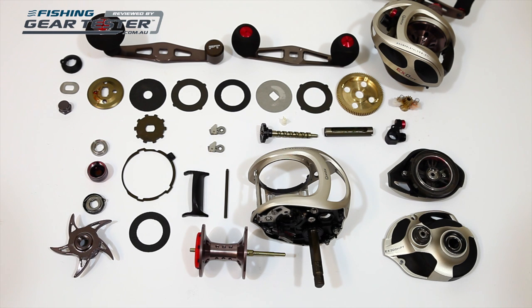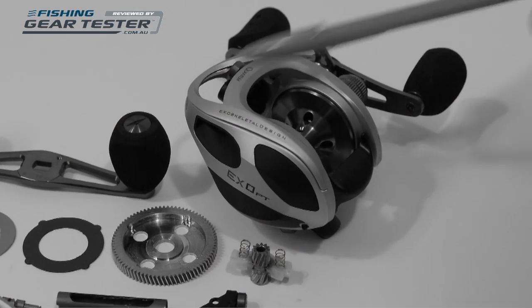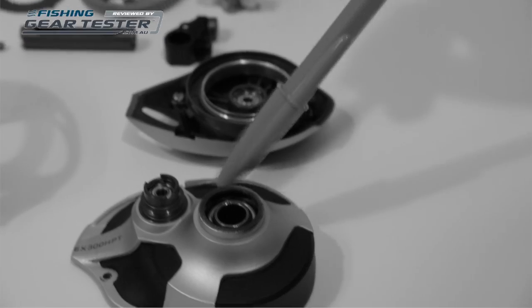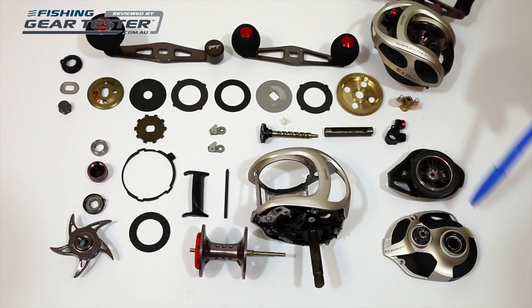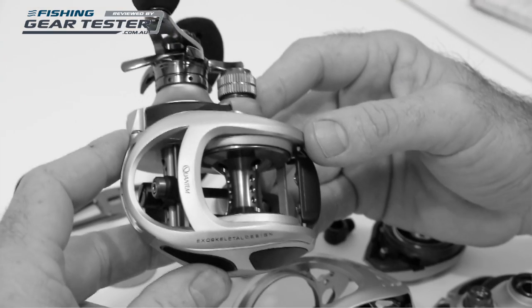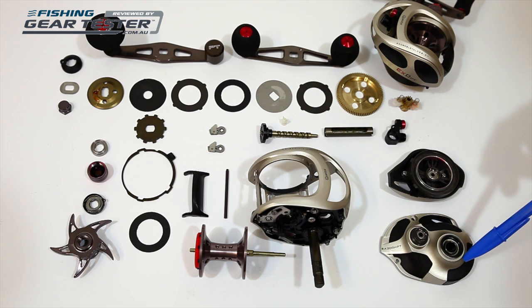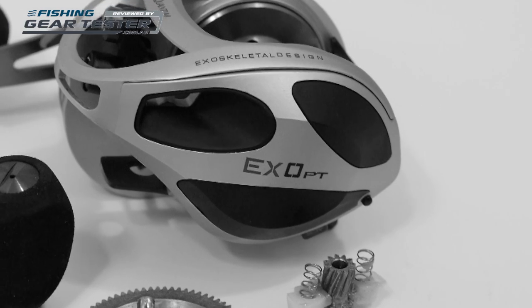Looking at the frame, anything you see here in silver is a very rigid alloy and the black is a polymer material. Quantum has basically kept metal where it's required for structural strength and then used a light material in non-load bearing areas to reduce the weight of the reel's body. The metal used in the XO body and side plates is Quantum's SCR anti-corrosive base alloy, which Quantum say has been designed in conjunction with metal specialists from the marine engine industry.